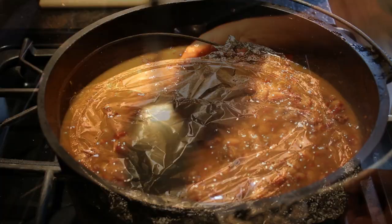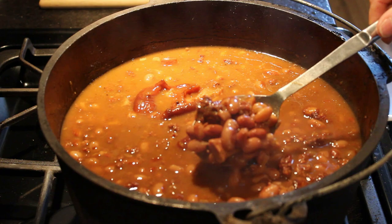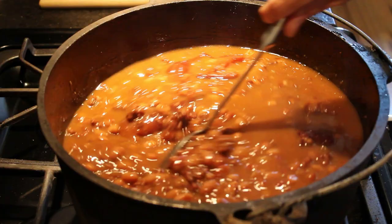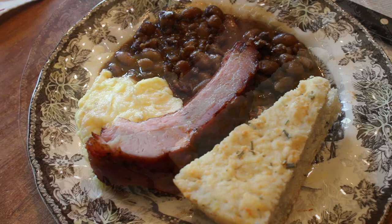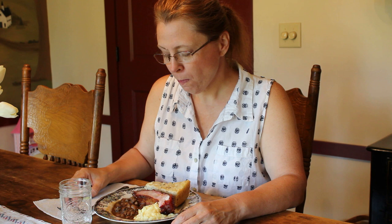They look amazing, don't they? I wish you could smell them — the ham hocks and the sausage and the hamburger and the onions and salt pork. They're cooked perfectly. They taste great. They've got a really nice smoky flavor and everything my husband added to them just adds to the flavor of the beans. It's just really good texture and they are so good.